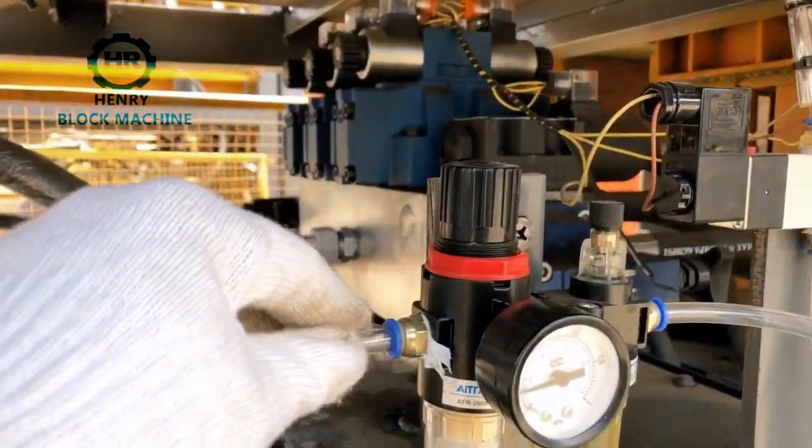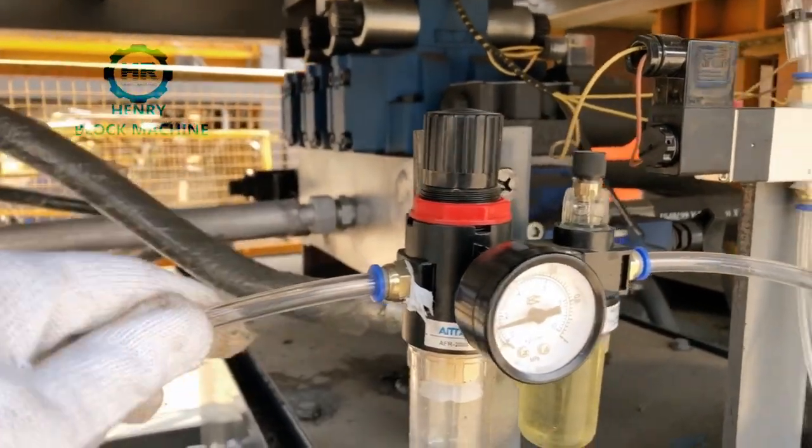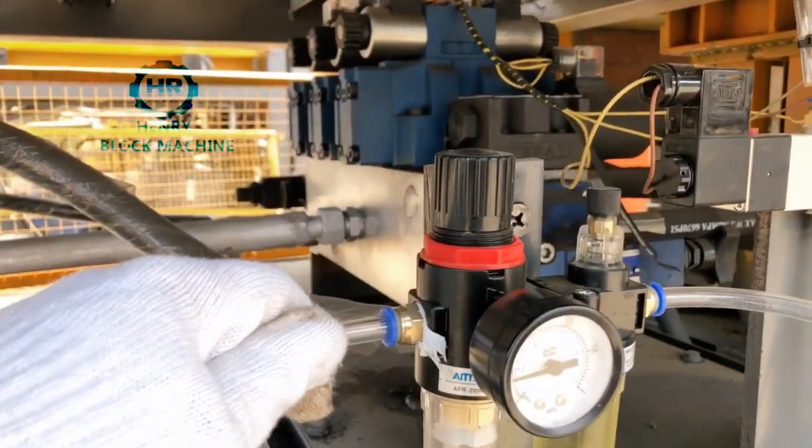For this air pipe, you just connect it with the power to sink inside this pipe. Just remember to use the power with the second size, that's all.